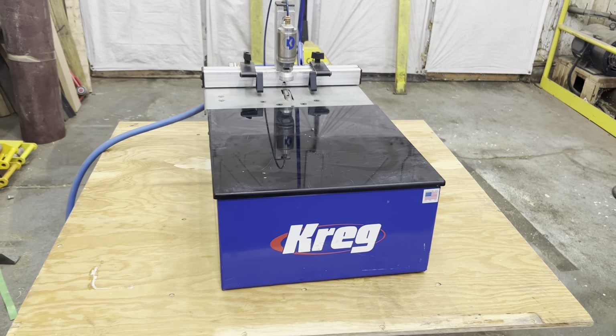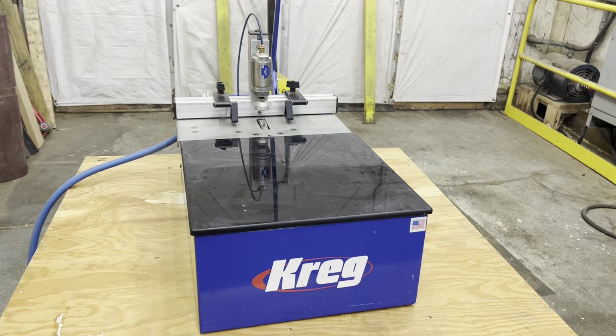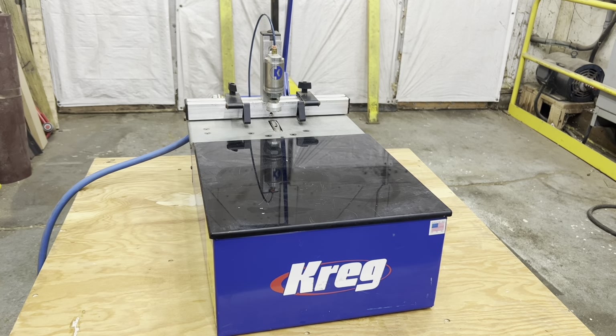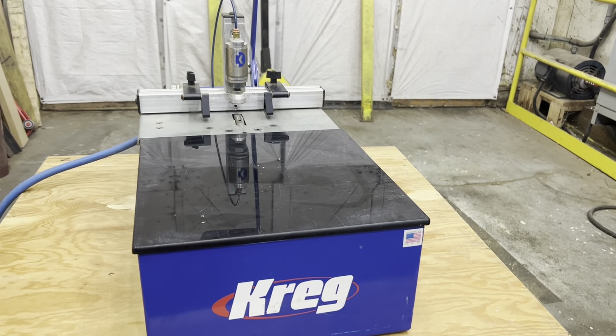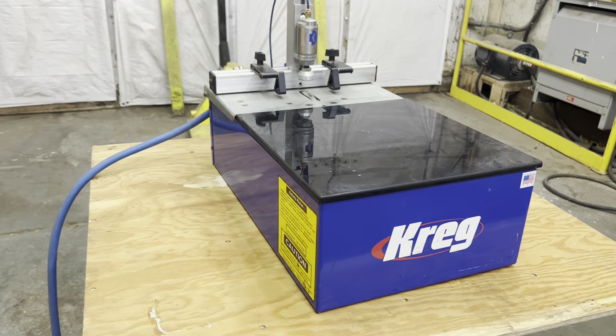Hello everybody and welcome to LMT Machinery. If you have any questions about any of the machines we have on our website, please give us a call at 319-239-7702. Our email address is info@lmtmachinery.com. The website address is lmtmachinery.com.